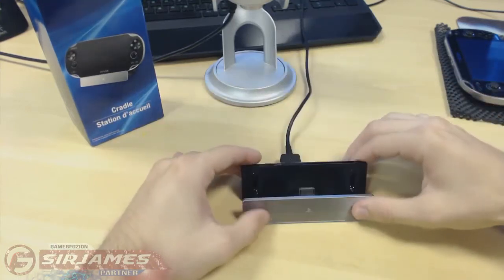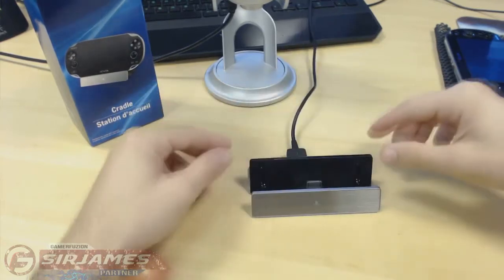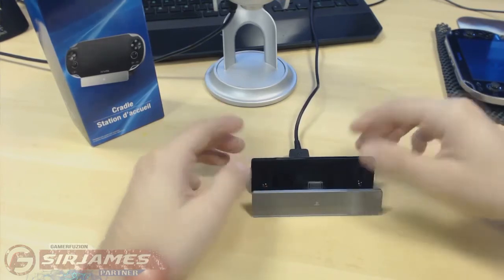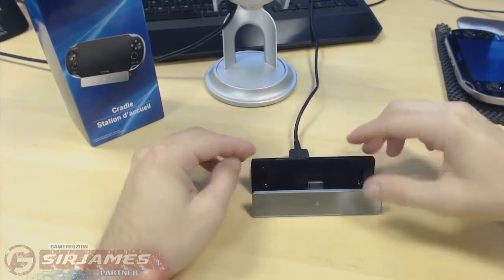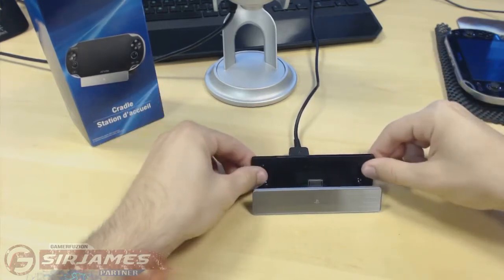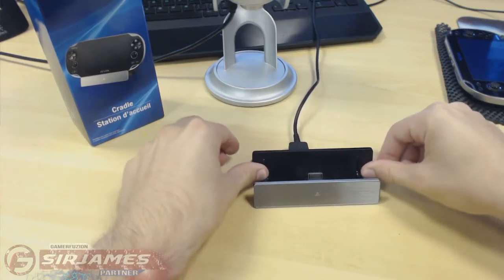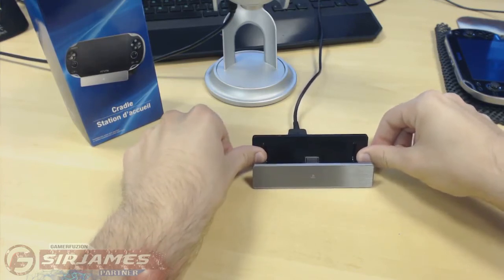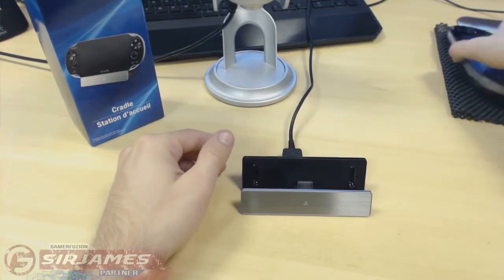I'm noticing something here — this actually has rubber feet on the bottom. As I place it on my desk, wow, that's some really good rubber feet. In terms of gripping the desk, it holds really well. I put a little bit of force on it and it's barely moving, so that's really impressive.